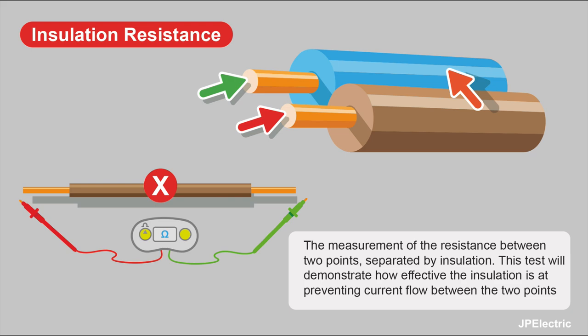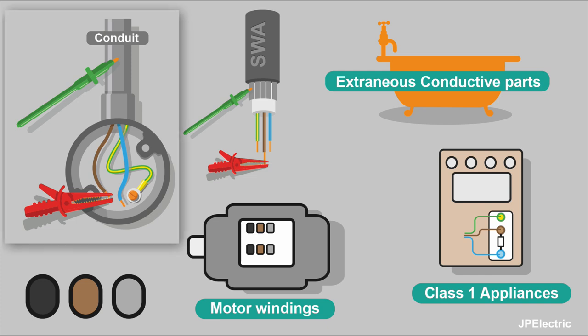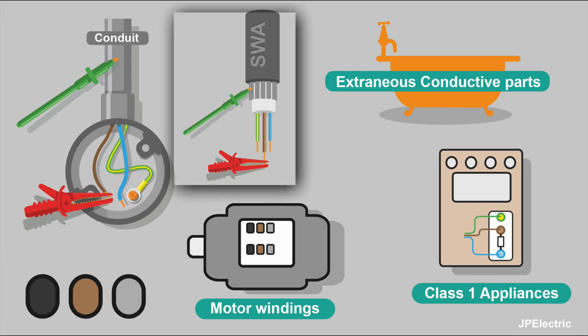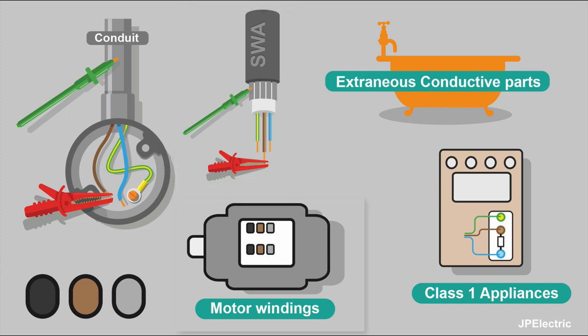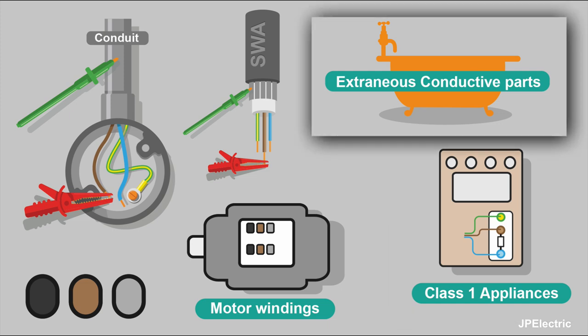When we say two points, we mean two conductors, or a conductor and some sort of container like steel conduit. It could be between the cable armour and the conductors inside, it could be the motor windings, it could be different phases, testing class 1 appliances. It's also used in testing to see if something's an extra low voltage conductive part.